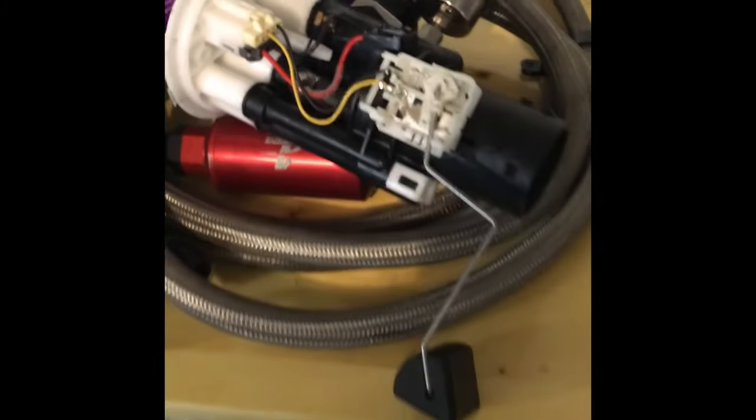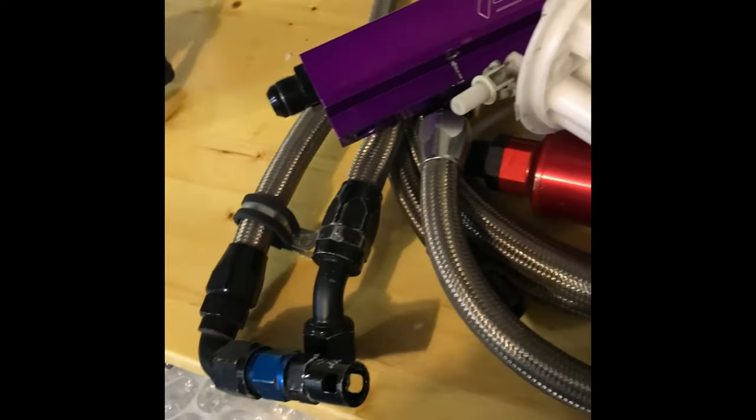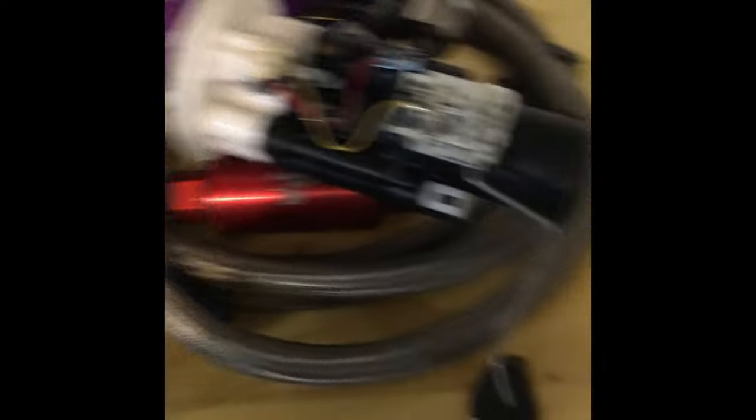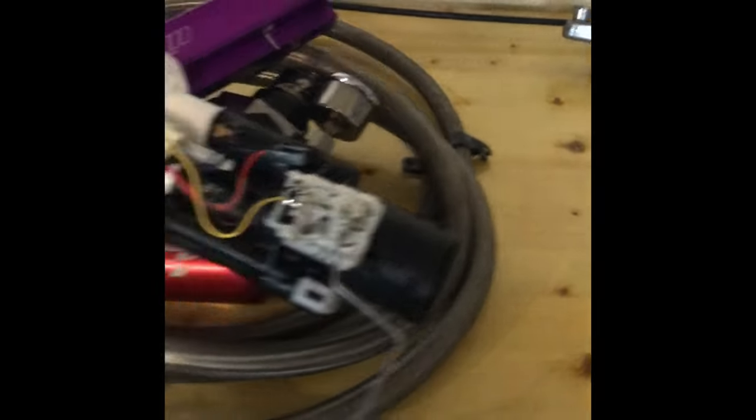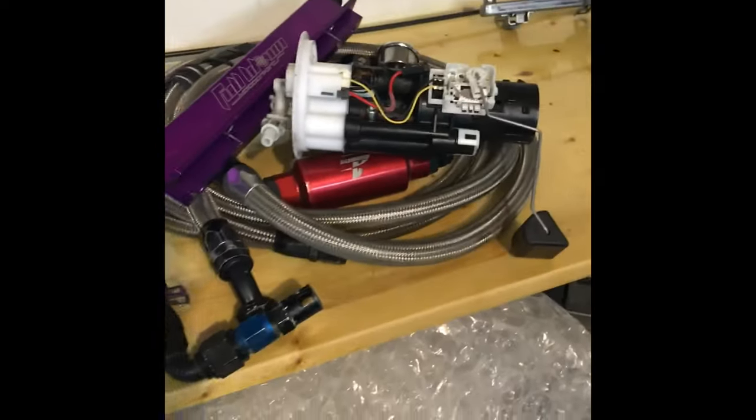The specific setup I'm getting is a dash-10 feed and dash-8 return. Full Blown Motorsports has their own fuel pump design, so I'll be getting their Full Blown 340. I'll be running a dual pump, dual Full Blown 340 setup on the next fuel system.